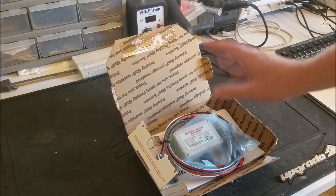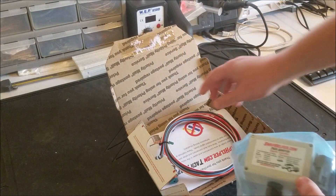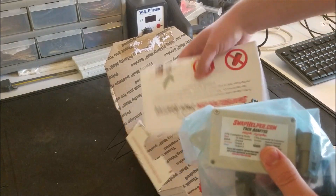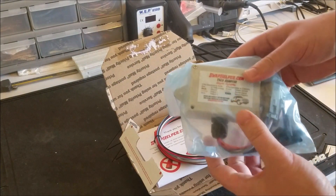Upon opening the box, you'll notice three things are included: the SwapHelper.com TAC adapter itself, the wiring harness, and a copy of the instructions. So let's start with the adapter itself.